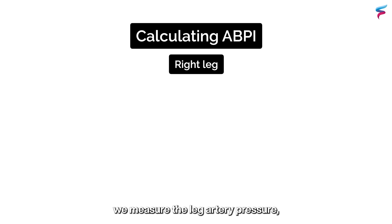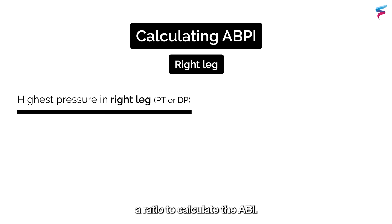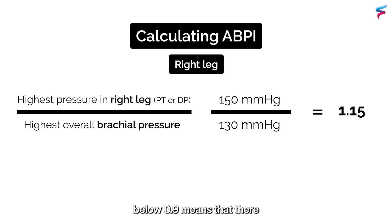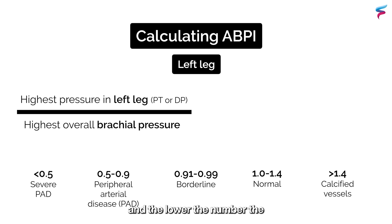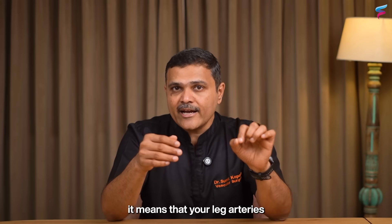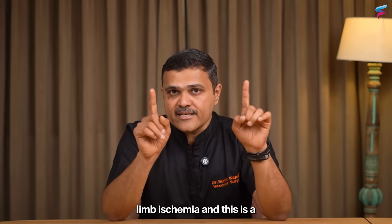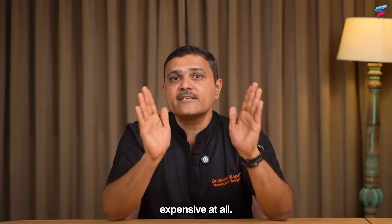When we do an ABI, we measure the leg artery pressure and the arm artery pressure and use a ratio to calculate the ABI. A healthy ABI ratio generally falls between 1 and 1.4. Anything below 0.9 means there is some blockage in the arteries, and the lower the number, the more severe the problem. If it goes below 0.5, it means your leg arteries may have something called critical limb ischemia. This test does not require complicated or expensive equipment.